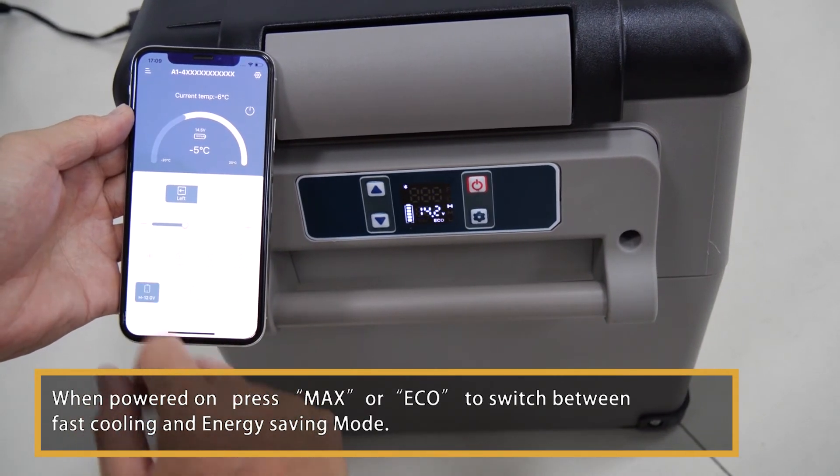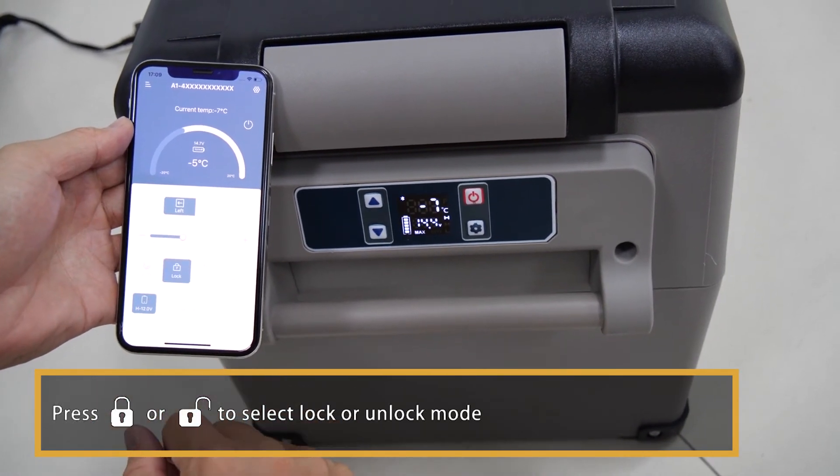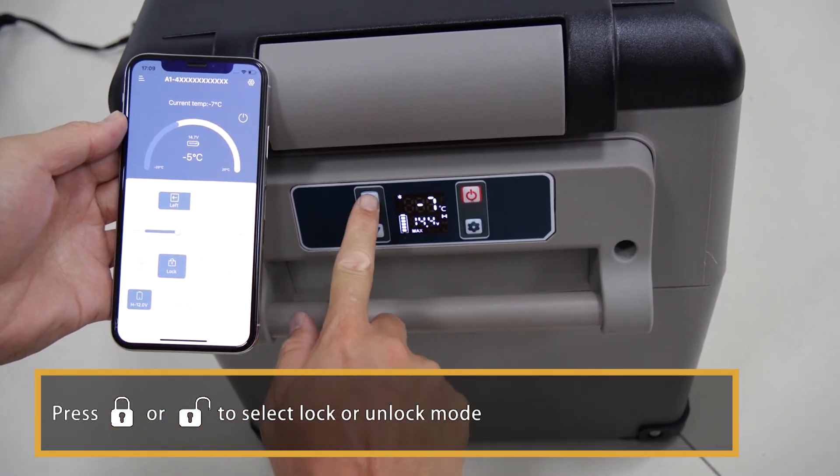When powered on, press Max or Eco to switch between fast cooling and energy save mode. Press the lock key or unlock key to select lock or unlock mode.